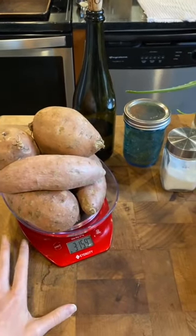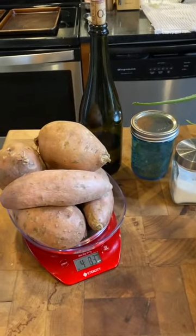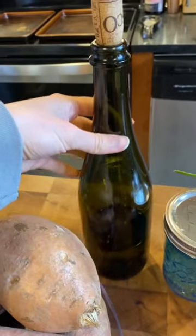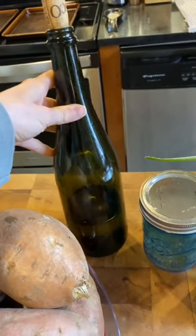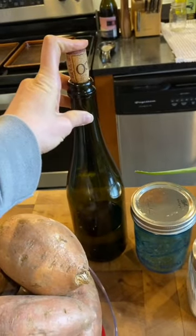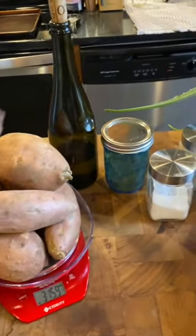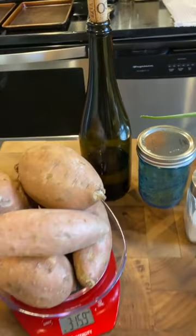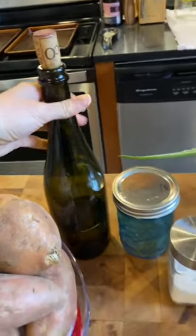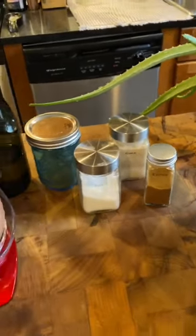I need about four pounds of potato, which is like five large yams or sweet potatoes. If you have russet potato, use those. You'll need some cooking oil — I'm using avocado oil today, which is an unsaturated fat, very similar to olive oil in its composition but with a higher smoke point, so I'm going to use that to bake with. You could use olive oil; it'll still hold up against the heat. Seasonings: black pepper, some salt, a little garlic powder, and cayenne.